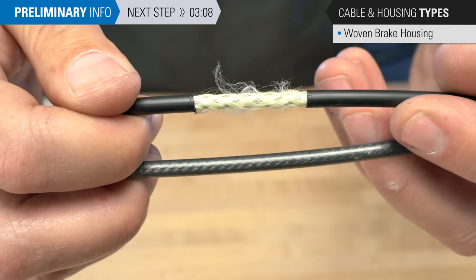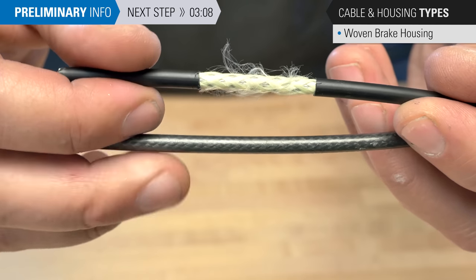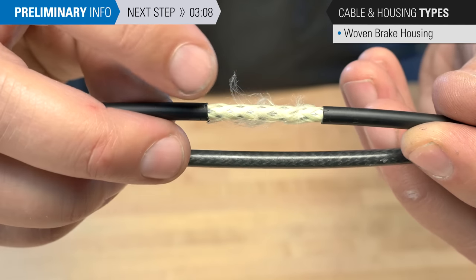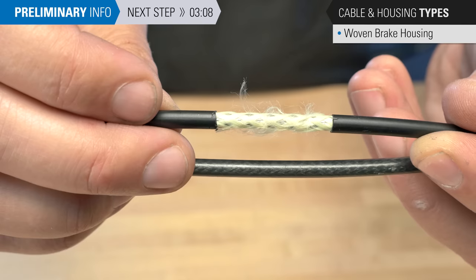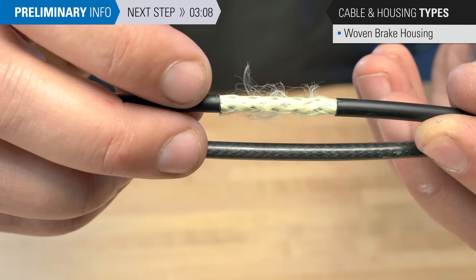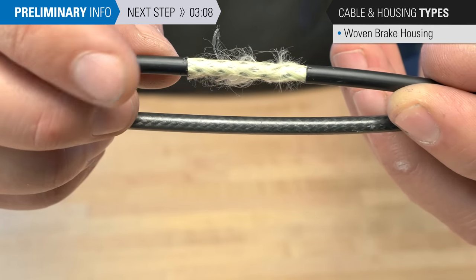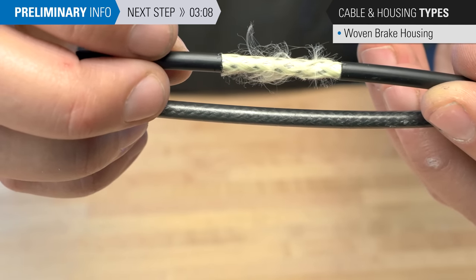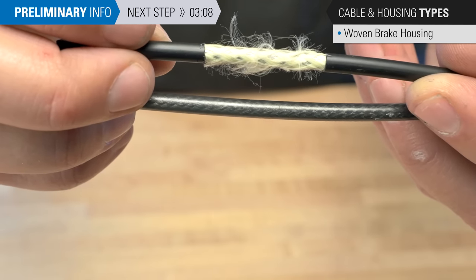This is another option that is a bit more expensive — a woven or braided housing system. Inside, we have a similar system to the compressionless housing, but with a Kevlar weave on the outside that gives us a lot of strength. This black housing here, we've cut off the plastic to see inside. You can see through the lower piece and see the braid or weaving. It's a more expensive system, but does provide good, rigid, high-performance brake housing.